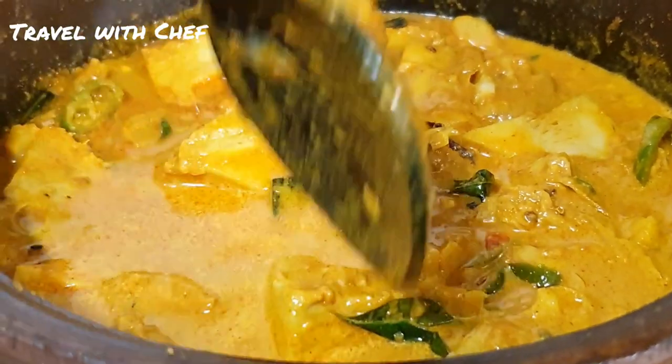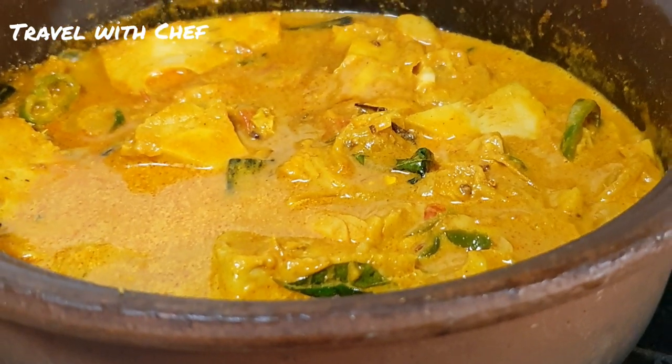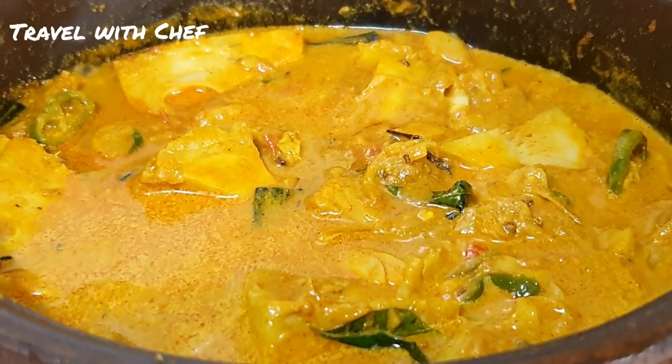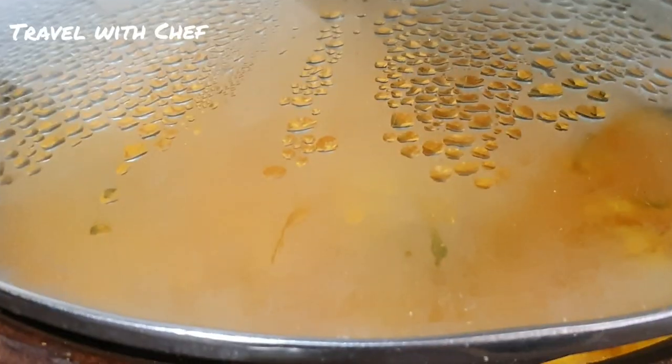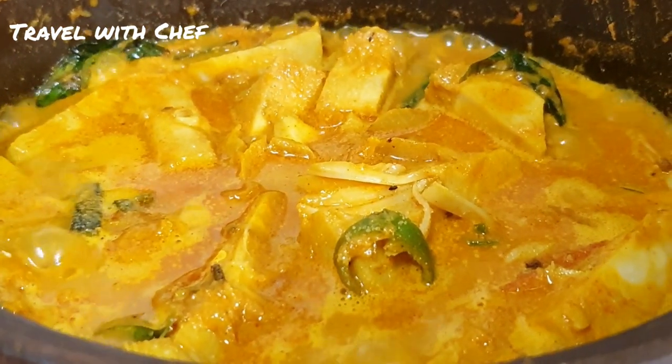When we add the seeds, we will add the seeds in the leaves. Then we will add the seeds to the top of the seed. We will add this to the seeds in the next stage.